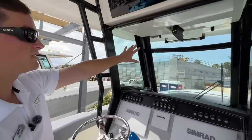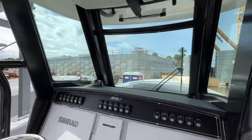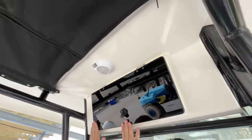At the front of the glass you actually even have a vent — it's automatic. Right above your head you have more storage. There's definitely not a lack of storage on these boats.